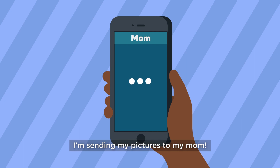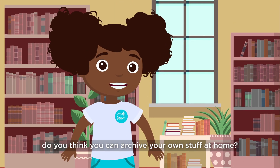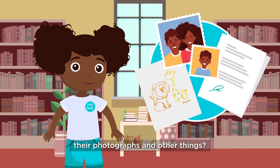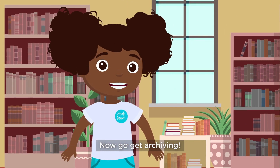I'm sending my pictures to my mom. Done! Now that we've done that, do you think you can archive your own stuff at home? Can you teach your family members how to digitize their photographs and other things? We all need to save our stories in ways that live for years and years to come. Now go get archiving!